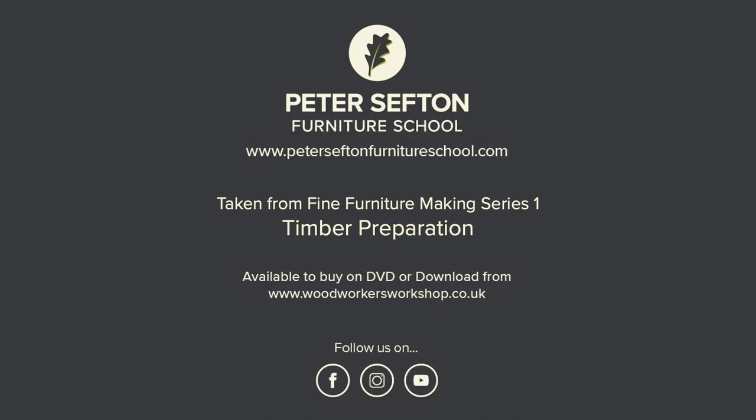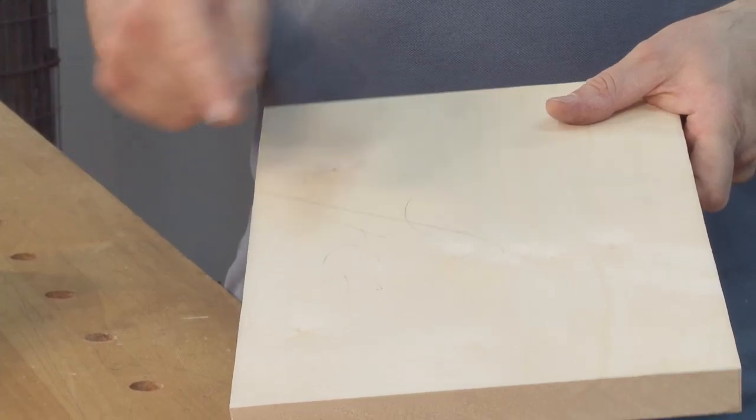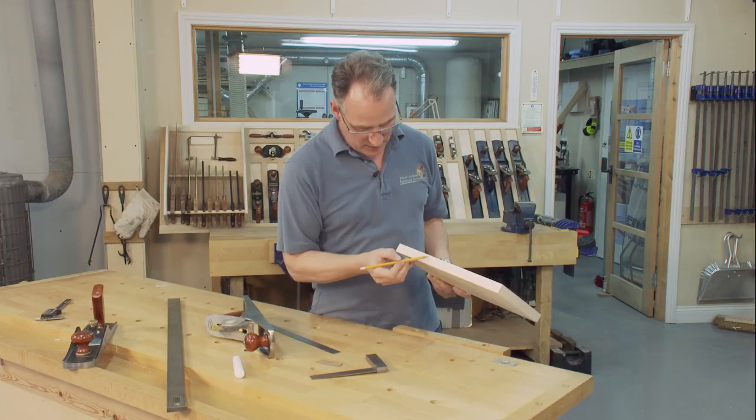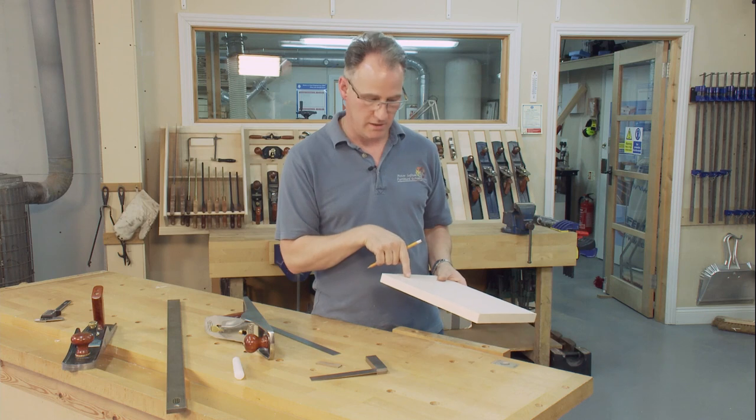I'm happy now with my face side and my thickness. The thing to concentrate on now is the face edge. The face edge is marked at the tail of the face side, and we'll mark it later on with a V pointing back towards the face side.